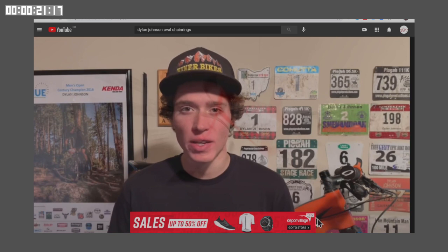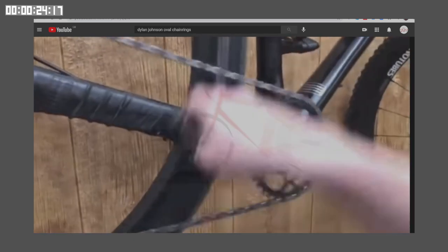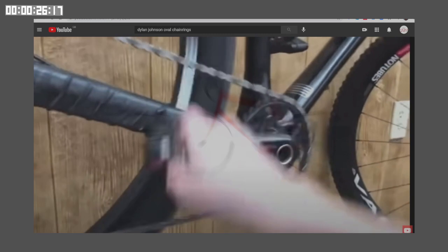Welcome back to another video. My name is Dylan and I'm a cycling coach at CTS. If you're new to this channel, I make weekly science-based training, race, and gear related videos. Let's jump into the science on whether or not oval chainrings will make you faster.